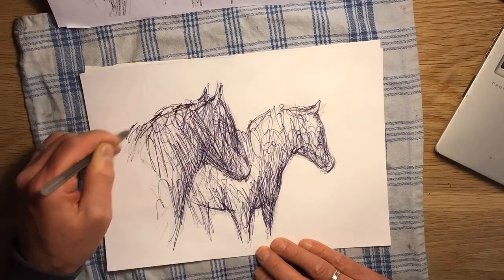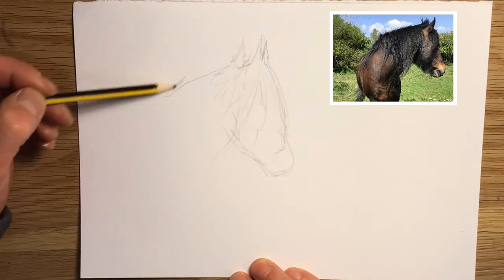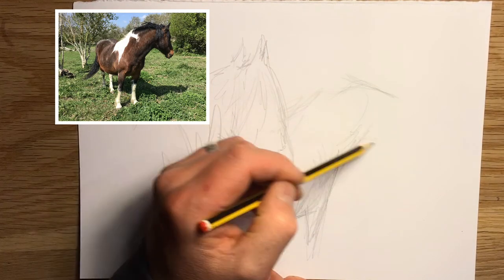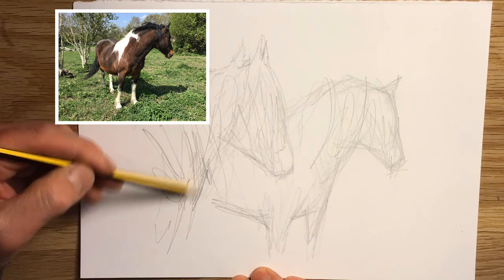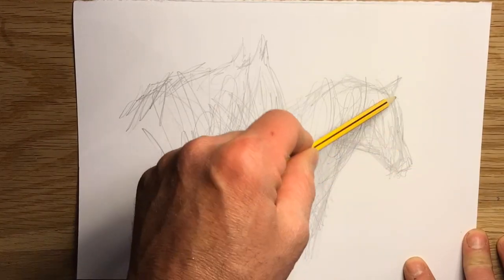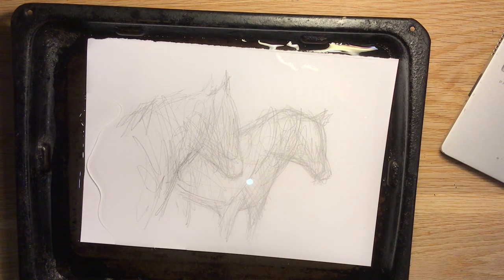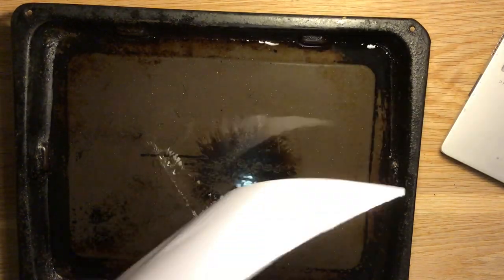I went on a walk with my youngest - we were feeding the community horses - and took a few photos. I'm just sketching a quick composition from these photos. Just like with the last video, a quick pencil sketch on this heavy 300 GSM paper first. Once you've done your quick pencil sketch you can then soak that in a tray of water for two or three minutes, making sure the water has really got into the paper. Let it drip, then blot with a tea towel.